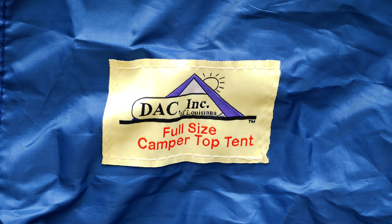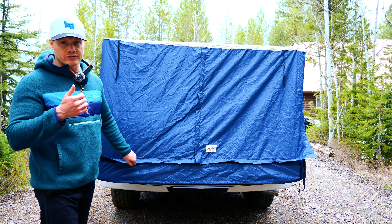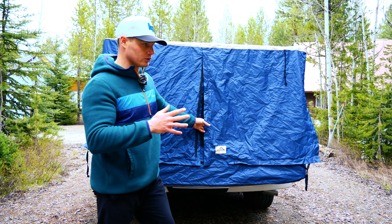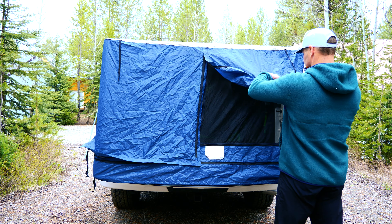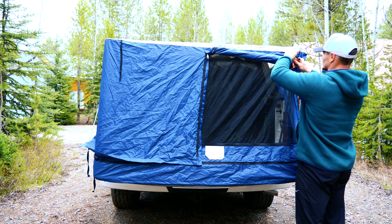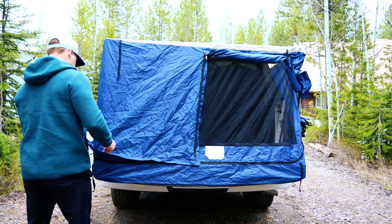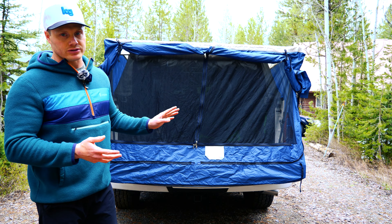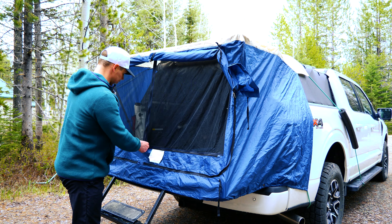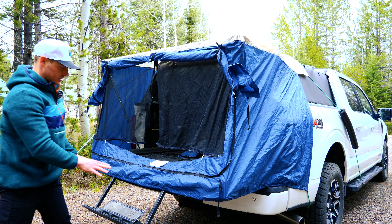DAC Incorporated is headquartered in Louisiana. They use a heavy-duty tent material that's flame resistant, water resistant, and mildew resistant. Essentially the whole back is a double panel no-see-um screen with a big door. You can roll up the sides and there are little straps up top to tie that off. They use classic bungee cords to secure the tent to the truck. I also like that with the DAC tent I can still use my tailgate step to get in and out of the truck, so instead of having to jump up I can just hop right up — that's really nice.